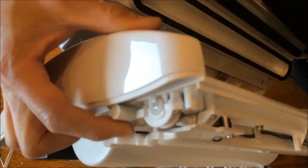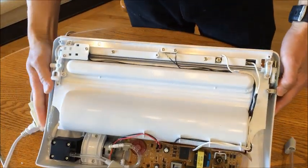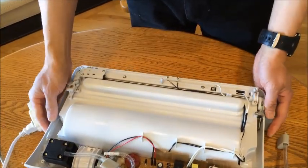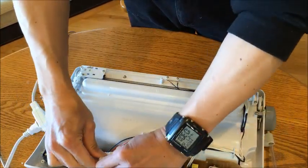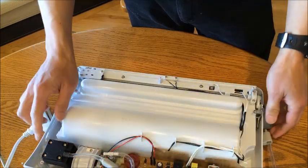I've seen on the internet that this washer was dirty on one person's machine, but that's not my problem here. So what I've decided to do is intercept the line directly out of the pump. This line connects here and I've intercepted it right at that point.